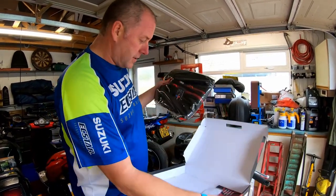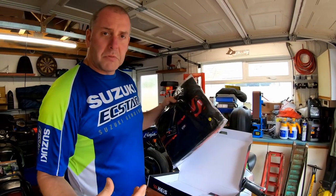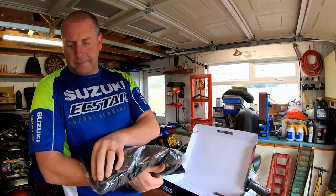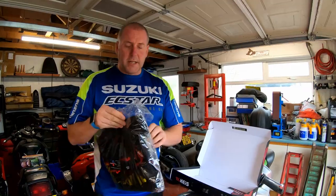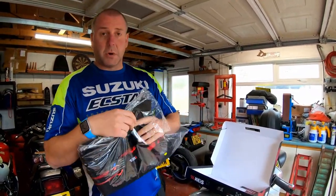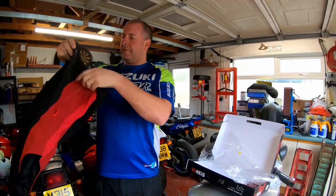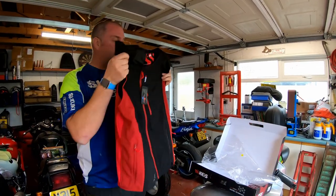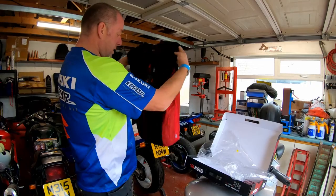And here's the jacket itself. I've gone for an XL because I'm, some would say, a fairly significant chap, so I needed a big size. I did try one on at the NEC Motorcycle Live last year, so I knew this one was going to fit me. Hopefully lockdown hasn't been too bad for me and I can still fit in an XL. As you can see, it's a sleeveless one — I believe you can get a sleeved one as well.